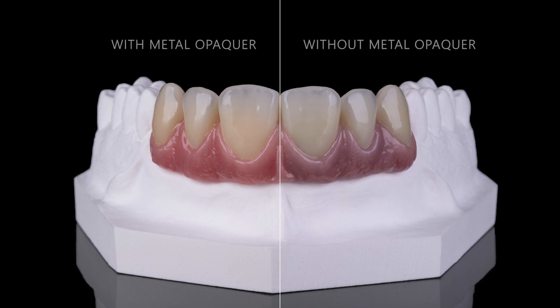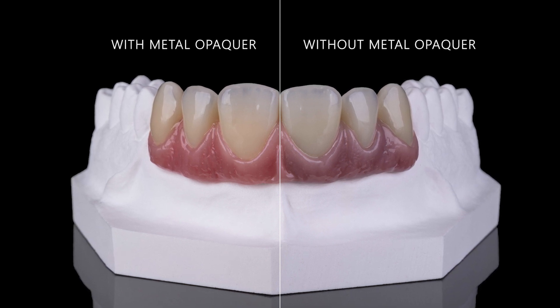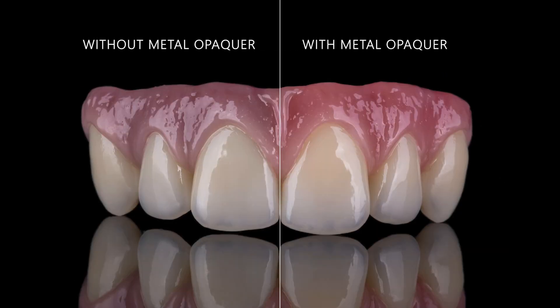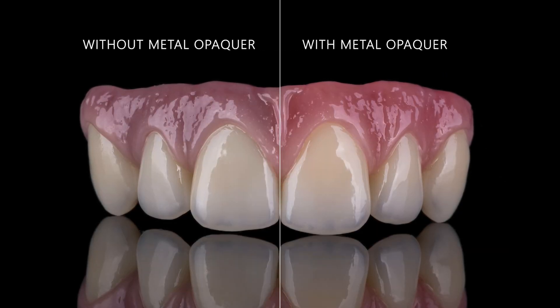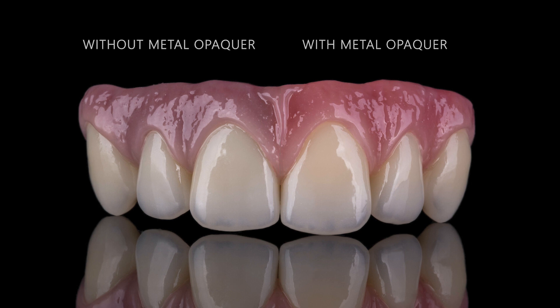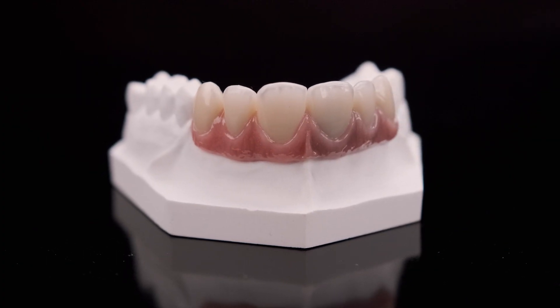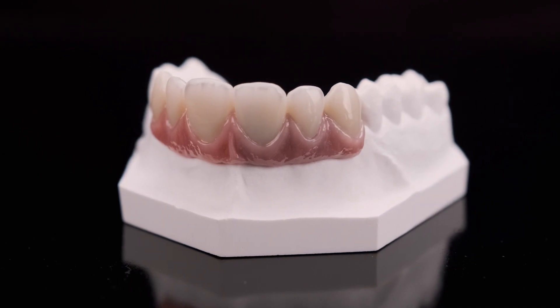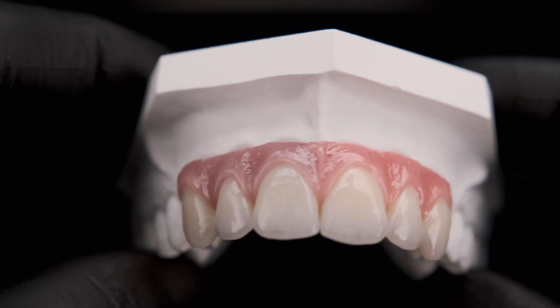The difference is clearly visible on the structure part where metal opaker has not been applied — the gray value of the metal shines through. With the application of metal opaker, it is completely covered. With this procedure, restorations on metal primary structures show a high aesthetic quality with a completely natural-looking dentine and gingiva color.